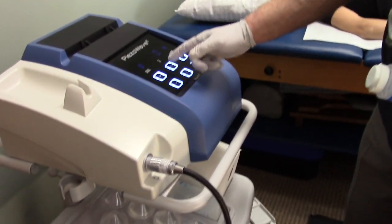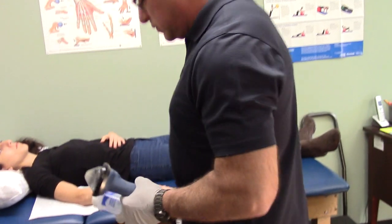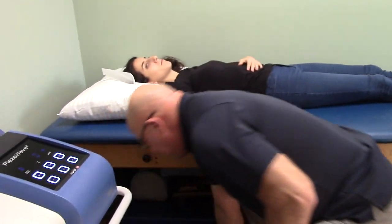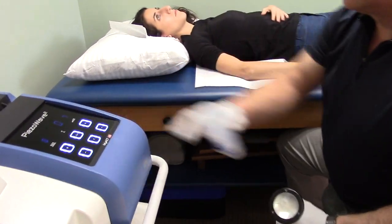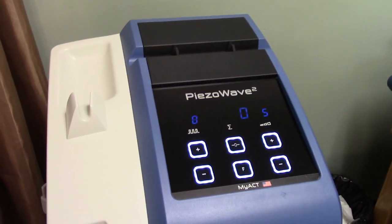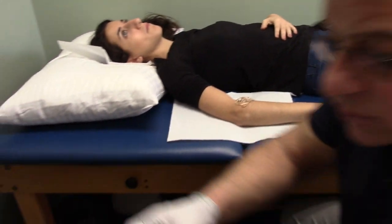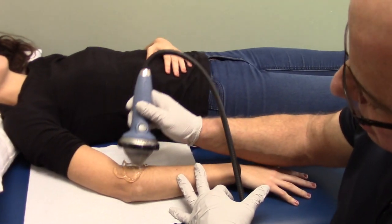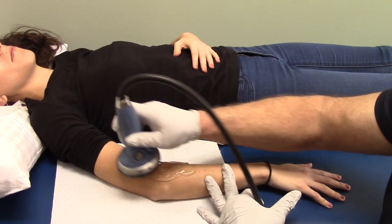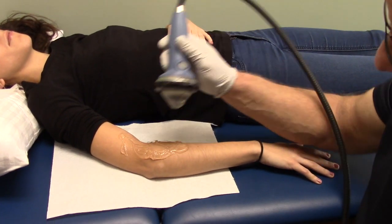The next thing I can change or modify is the number of pulses. In her case for the demonstration, we're going to do about 500 pulses to see how the unit works. We have the foot paddle over here that I can use to control the pulses, the intensity, and so on. I'm going to start her at about a five intensity. We apply the gel to the area, making sure the head applicator is directly on the area we're treating.